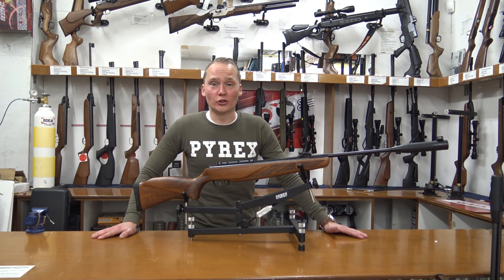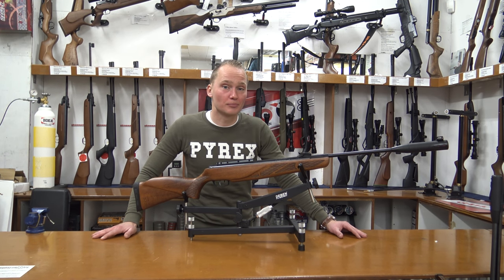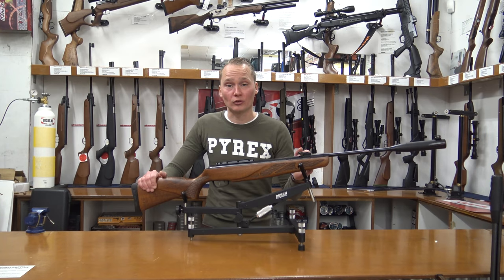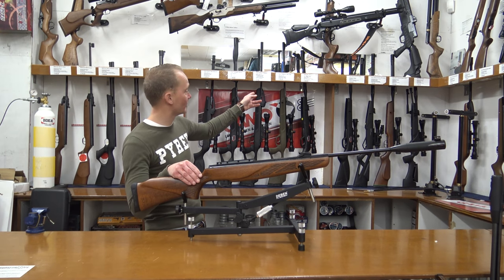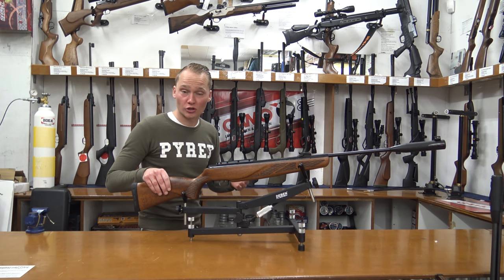Hello, my name is Vincent from airgunseurope.com and in this video I'm going to be telling you a little bit about the Gamo Hunter 1250 Grizzly Pro IGT, which is quite a mouthful. This is one of Gamo's most powerful break barrel air rifles — this one, along with the normal 1250 G Magnum, the Replay and the Jungle — and this is the only one which has a really nice wooden stock on it.